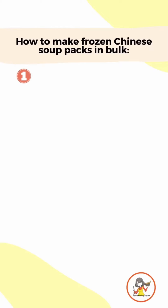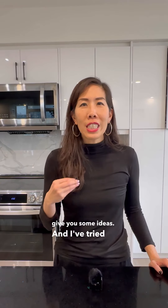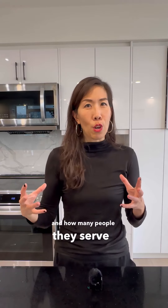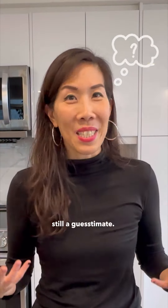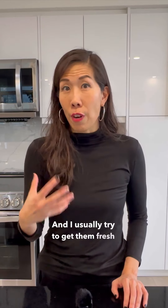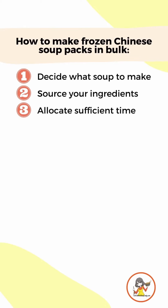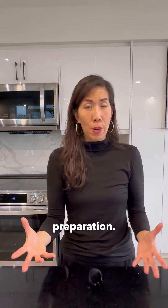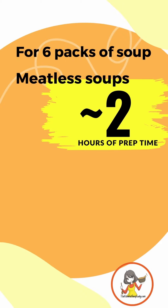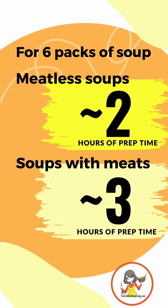Here's how I do it. First, decide what soup you want to make — I have lots of suggestions in the blog post. Second, source your ingredients, and I usually try to get them fresh the day before I know I'm making in bulk. Third, on the day of prep, allocate enough time for the whole soup preparation. For meatless soups it tends to be about two hours for six packs, and for soups with meats it's about three hours for six packs.